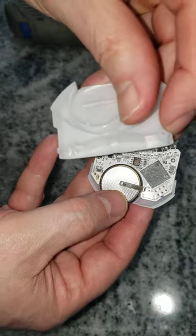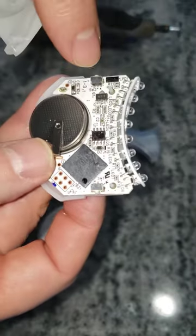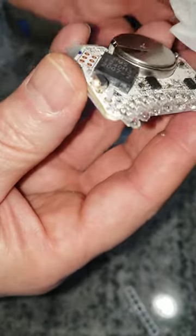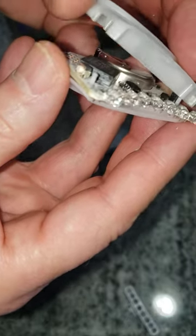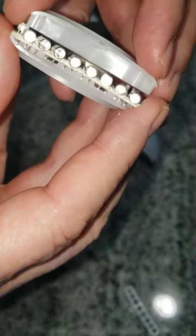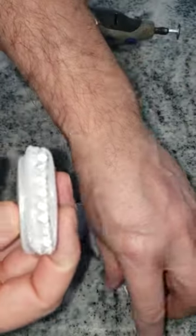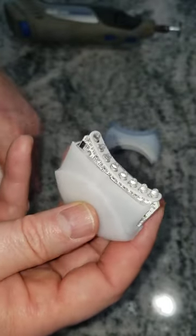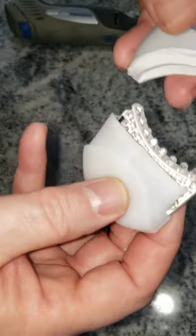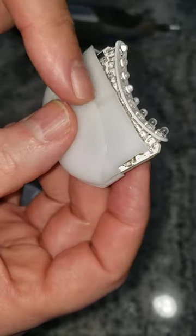There are pinholes there and there which go into there. Put that part back on. This only goes on one way — you'll see a little notch — and then slide it back on.